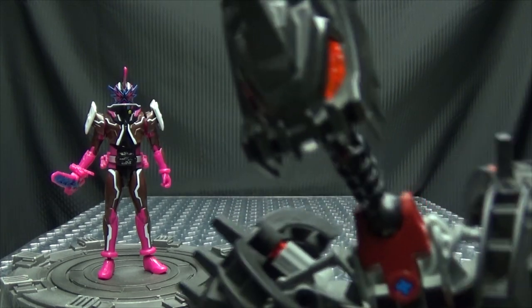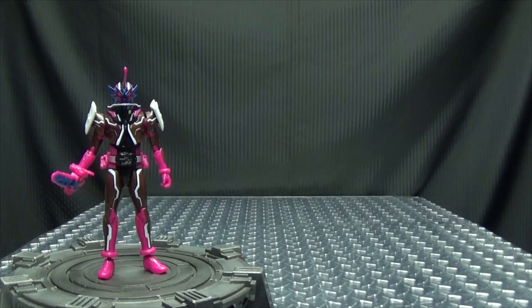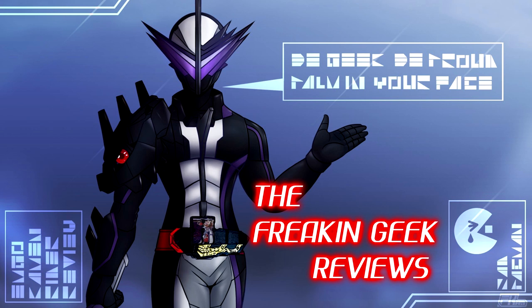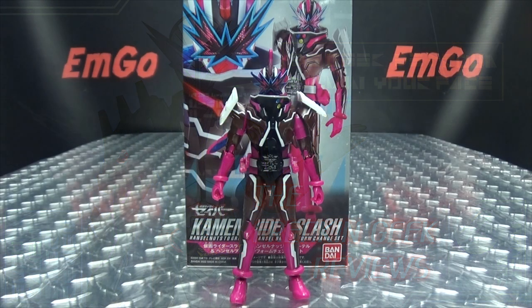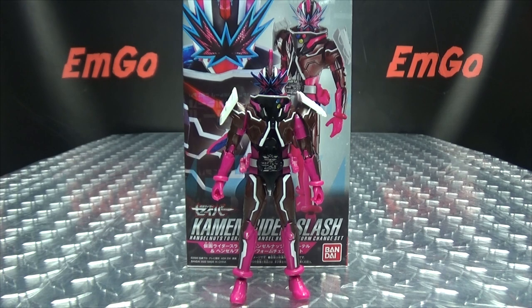It's time to feel the beat! What's up, my peoples? Emgo here, the freaking geek himself, and today we will be reviewing the Kamen Rider Saber Rider Kicks figure, Kamen Rider Slash.